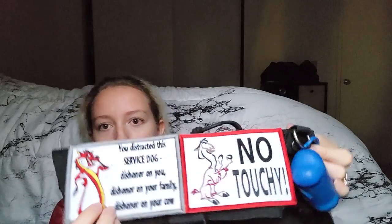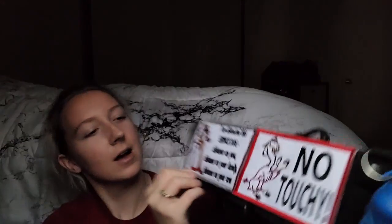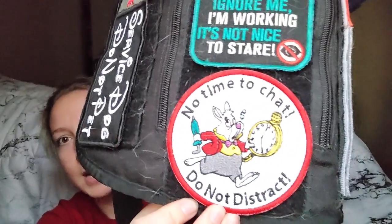The first patch says 'No Touchy' — she heals on my right, which is a personal preference. Since she's on my right, her right side faces outward toward the public, so that's why I have this big 'No Touchy' sign on the outside. Then I have a patch that says 'You distracted the service dog — dishonor on you, dishonor on your family, dishonor on your cow.' Going down the center it says: 'I'm not here for your entertainment, I'm here to do my job. Can I pet your wheelchair? Says no one.' Then 'Service Dog — ignore me, I'm working. It's not nice to stare. No time to chat. Do not distract' with an Alice in Wonderland White Rabbit.